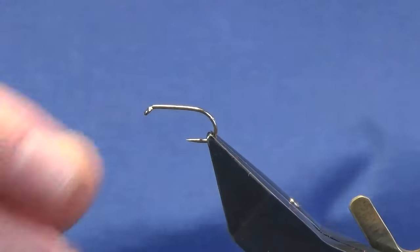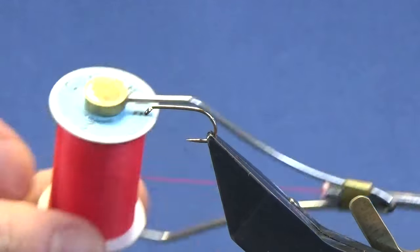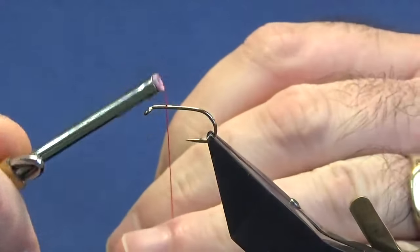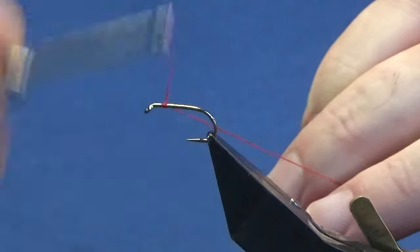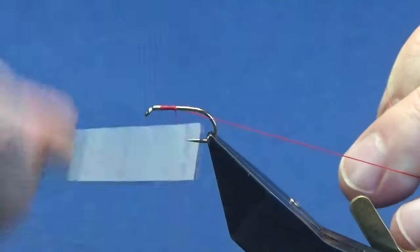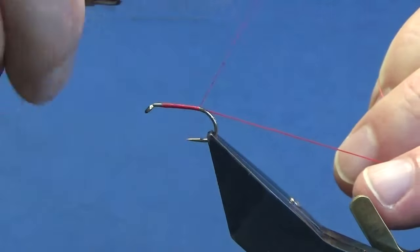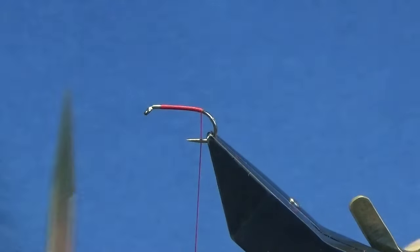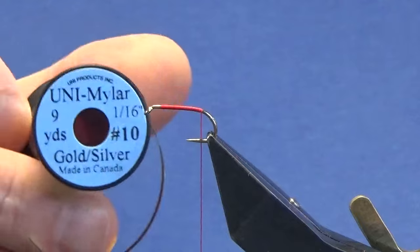The hook is a Chemaze B175 size 10. I'm going to start off using a Glowbrite floss number three — this forms part of the tag at the back. I'm not going to start at the eye; I'll come down a couple of mil and start the floss there, running it down until I'm in line with the barb of the hook, then remove the waste tag.